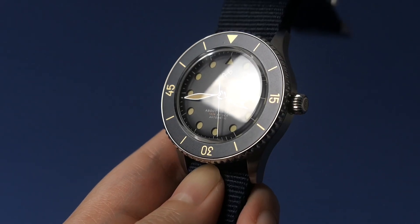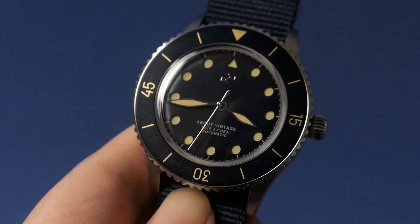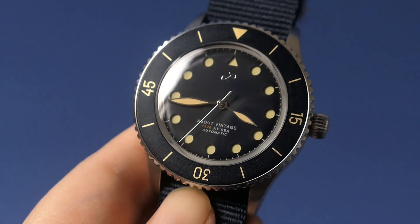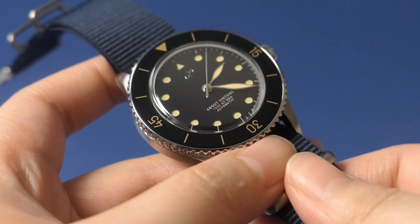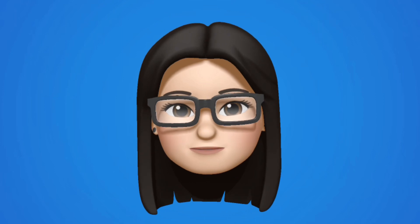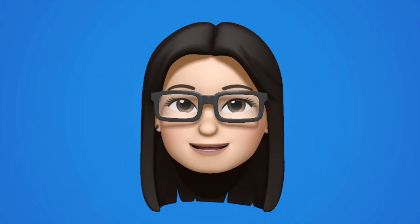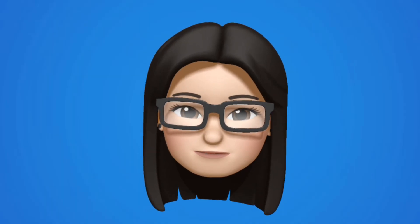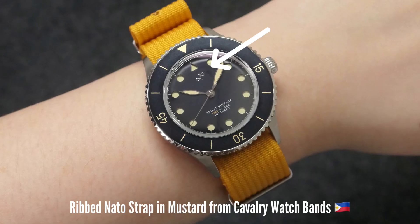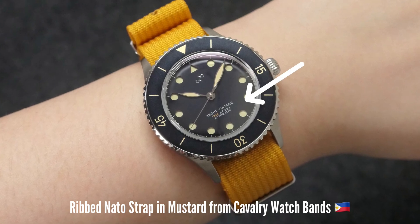Under the super-domed sapphire crystal is a sandwich dial, with the dark blue upper layer slightly domed and the lower layer lumed. It uses leaf-shaped hour and minute hands, which is something you don't see very often. The second hand has a reversed sword shape, which looks really elegant and catches the light nicely. There's the About Vintage logo on top of the dial, and there's a bit of text at the lower part which doesn't feel out of place.